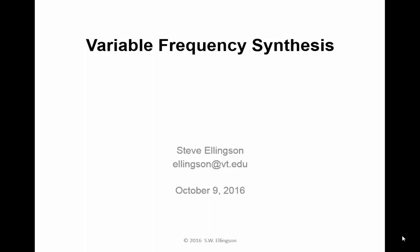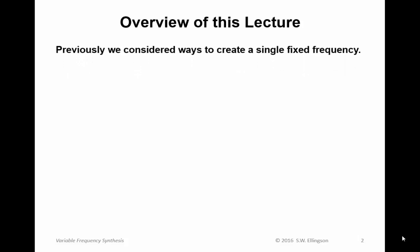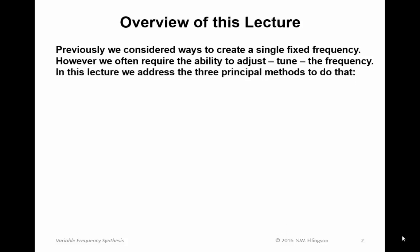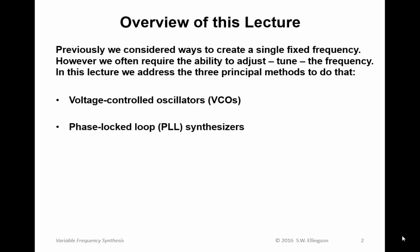Hello and welcome to a lecture on Variable Frequency Synthesis. I'm Steve Ellingson. Here's an overview of this lecture. Previously we considered ways to create a single fixed frequency, in particular using LC feedback oscillators. However, we often require the ability to adjust, or tune, the frequency. In this lecture we'll address the three principal methods available in RF engineering to do that: voltage controlled oscillators or VCOs, phase locked loop or PLL synthesizers, and direct digital synthesis or DDS.